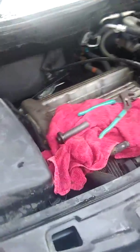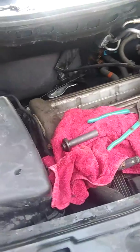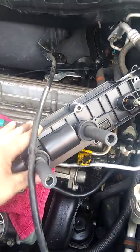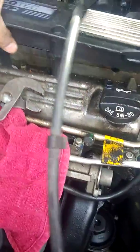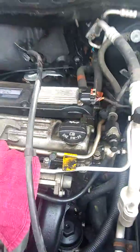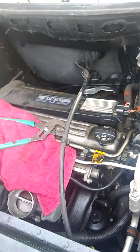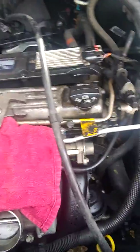This Saturn Vue has 126,000 miles and the previous owner didn't take care of it well enough. The spark plugs were really bad — I noticed it was starting to shake. I do a lot of driving, about a hundred miles one way, and most of it is freeway.